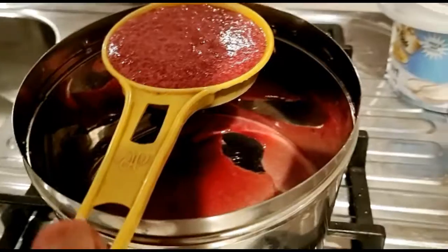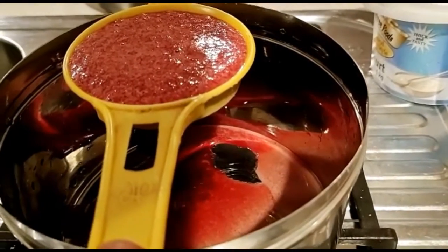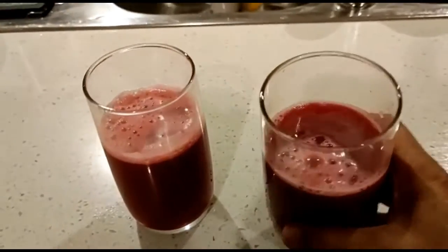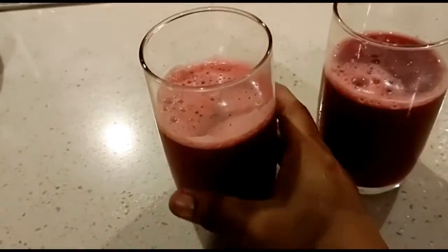It is good to add sugar. If you add sugar, you can add a little sugar in the pan. You can also add some juice in the pan.